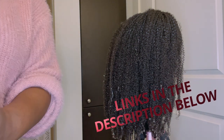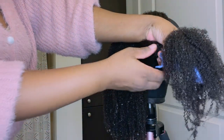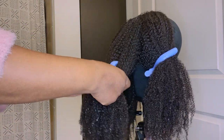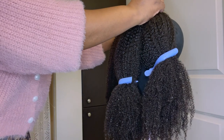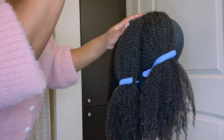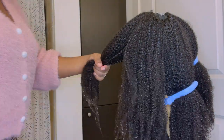We're on the wig stand now. The wash-and-go will be done with the Kinky Curly Curling Custard and Uncle Funky's Daughter's Curly Magic Curl Stimulator — that is a mouthful. I got the hair on the wig stand and I am sectioning it off so I can do the wash-and-go one section at a time and detangle one section at a time. I use these clips — they're really helpful. I also use them on my own hair. I'm also pinning the hair to the wig head to keep it in place.